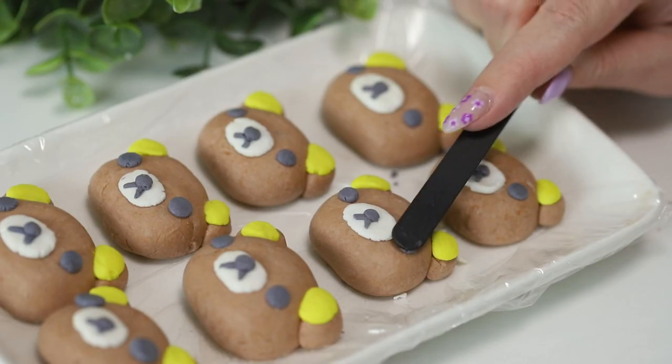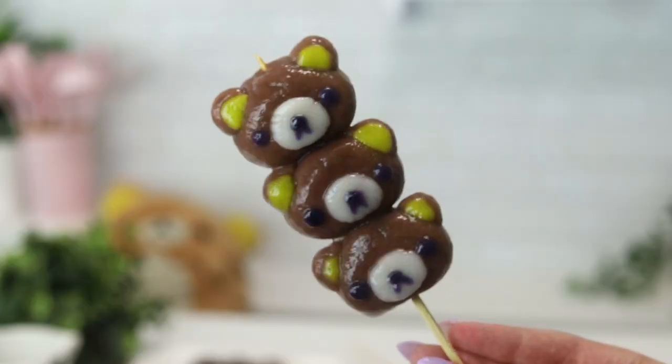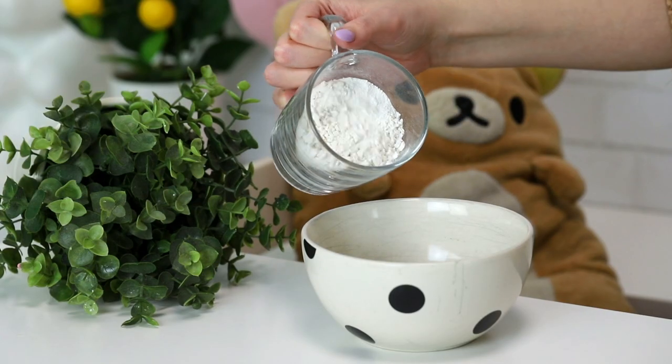Today I'm going to turn the yakuma into some delicious soft and squishy mochi. So let's get started — it's super easy.